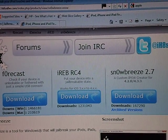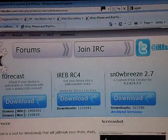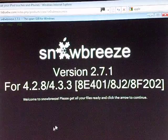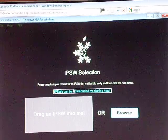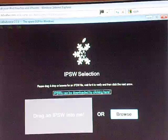From there, it'll take you to Hot File, and it will download. When you're finished, open up SnowBreeze, and you're going to need an IPSW, which is the firmware for iOS 4.3.3, which will be tweaked for the jailbreak.